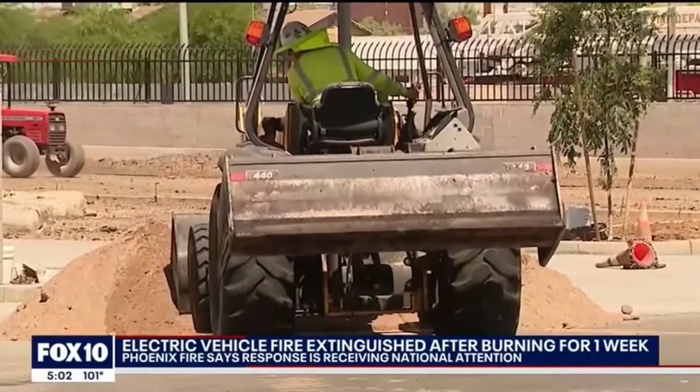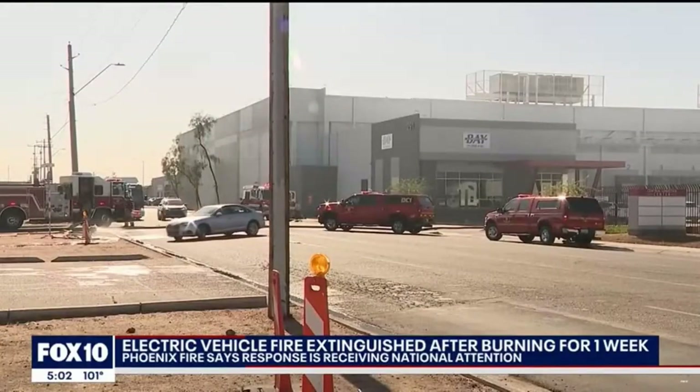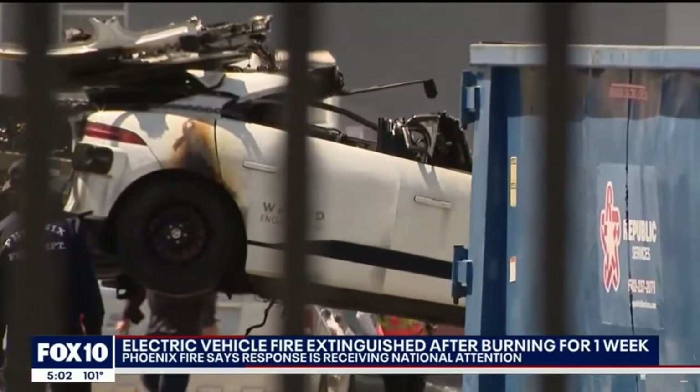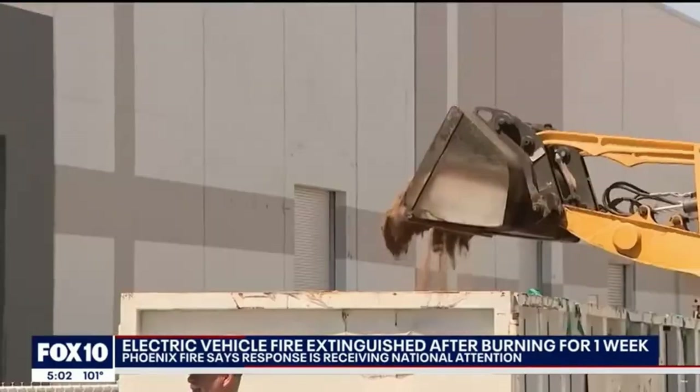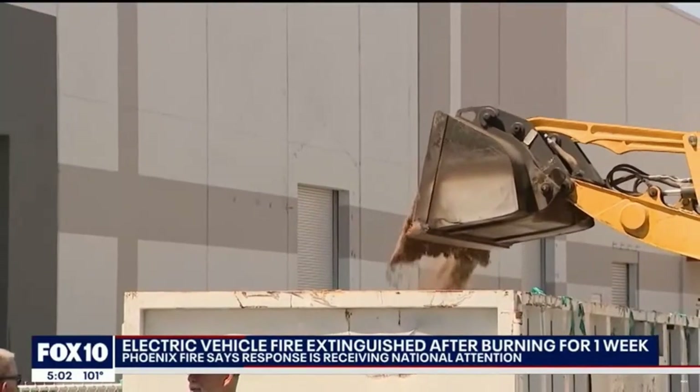Another tactic I've seen recently is fire departments actually burying the flaming electric vehicle in sand. Realize that this tactic is not going to extinguish the fire — you're still going to have a burning car underneath all that sand. It protects everybody else around that vehicle, but it's not going to put out the fire. Remember, these batteries don't require oxygen from the outside atmosphere to burn, so once you bury the vehicle in sand, how long do you leave it?